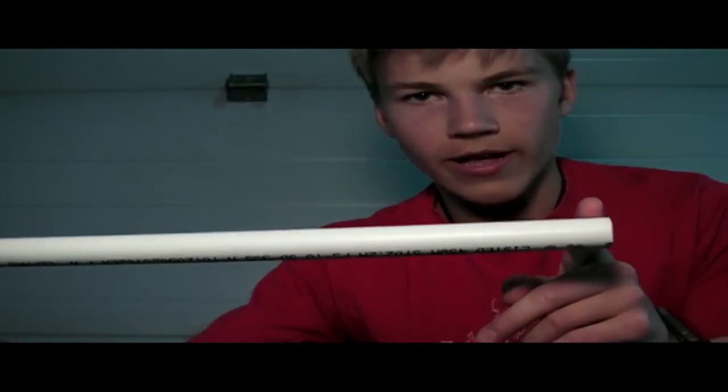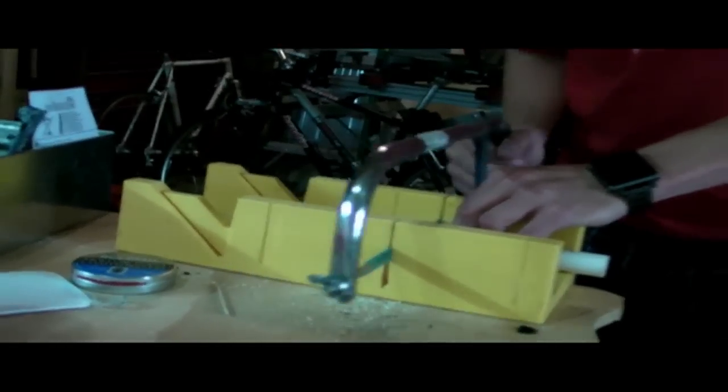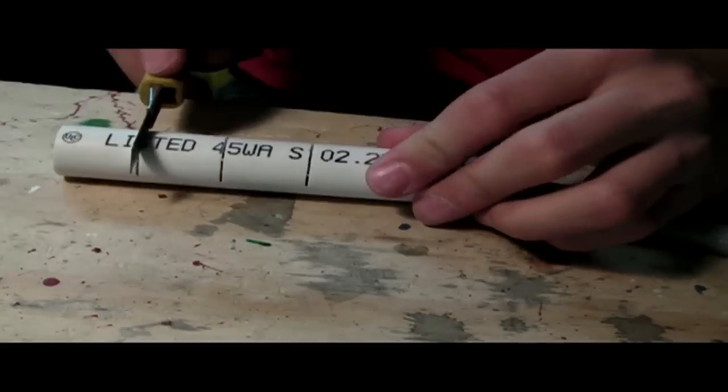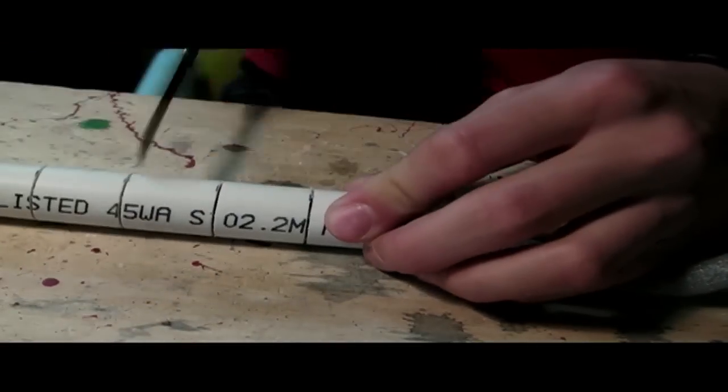The first thing you're going to want to do is cut your blanks. You need two things to do this properly: an exacto knife and a PVC template. To make the template, mark out how long you want your darts to be along a length of PVC, and then cut through the pipe at those measurements. It should look something like this. Now you can use your template to cut your blanks — simply thread your foam in and cut it.